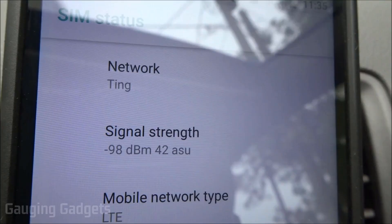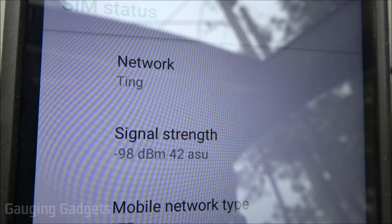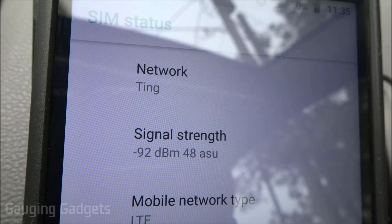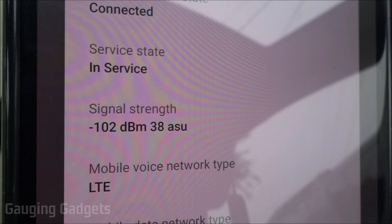This is the current signal strength with Ting — the enRANGE is off. Turning it on, we saw a drop of about 6 dBm down to -92, which is an improvement but not as dramatic. That may be because the signal is so weak in this area that it's harder to improve, but it did improve by 6 dBm.